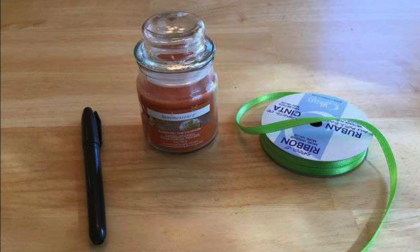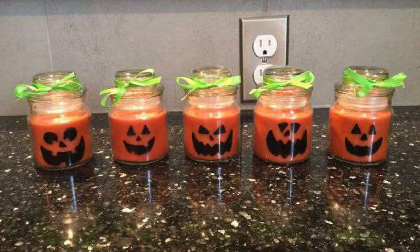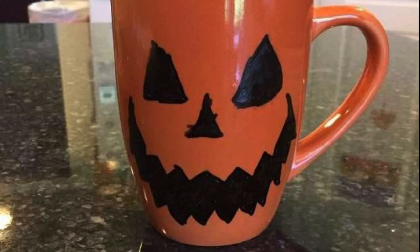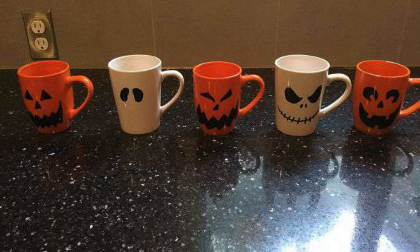Grab an orange candle holder from the dollar store and draw some pumpkin faces on it. Add some green ribbon for a cute pumpkin. Grab an orange mug from the dollar store and draw on a pumpkin face — you can create several jack-o'-lantern faces on these mugs.